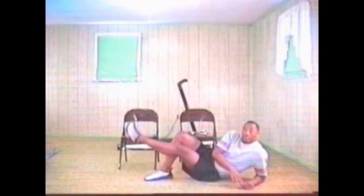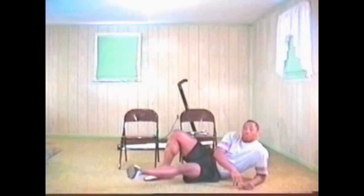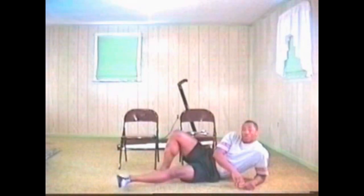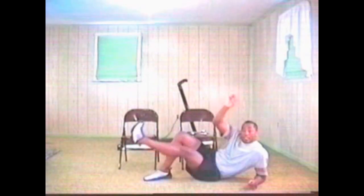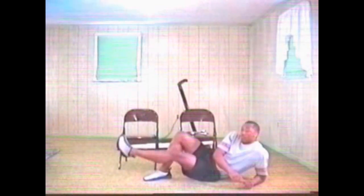Keep going. Keep going. Making those circles. I know it's burning, but hang in there. All right, ten more. One. Two. Three. Four. Big circles. Five. Six. Three more. Two more. Last one right here.